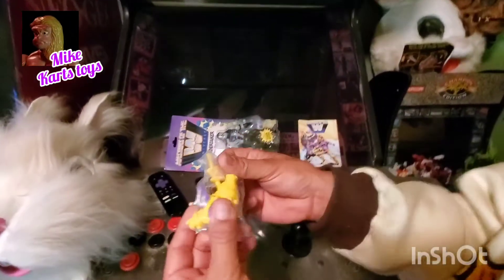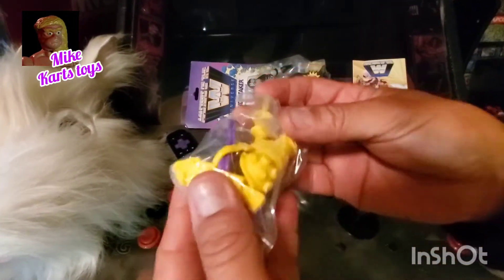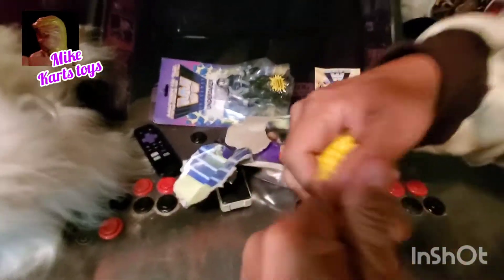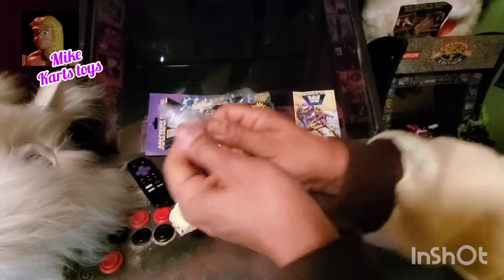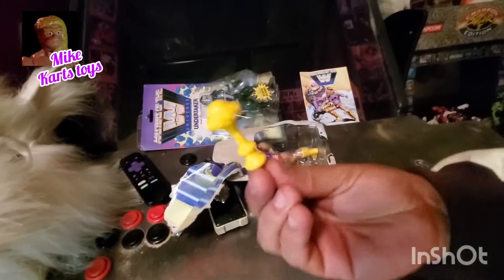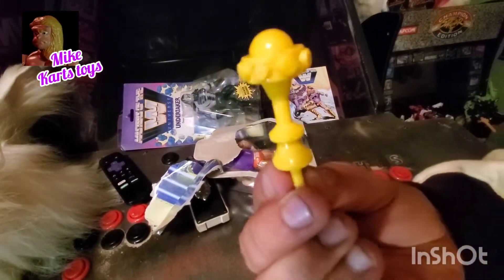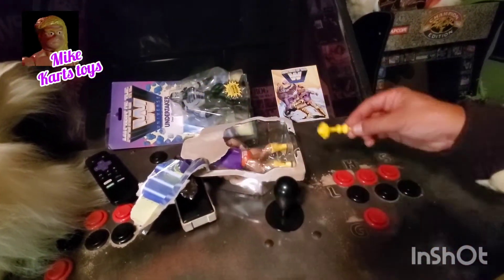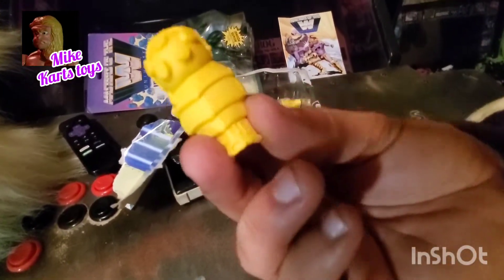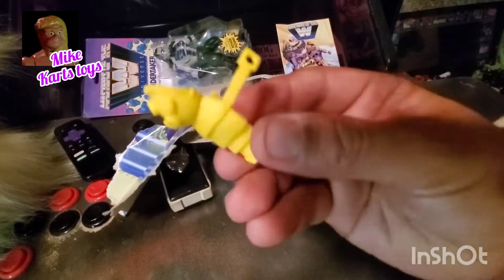Now let's tear into it. The package is very nice. So these are the accessory pack — looks to be some sort of equipment, weaponry, which is included and packaged very well. There we go — whatever that is, I don't know what it is, but it looks like you can beat somebody up with it, so we'll put that to the side.